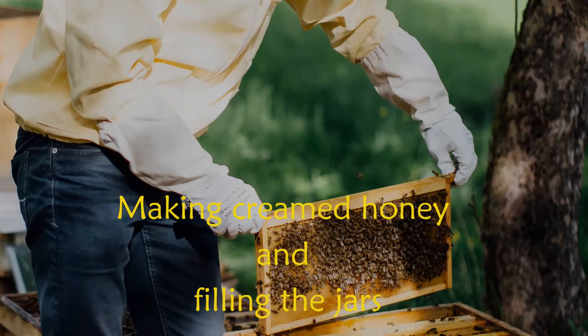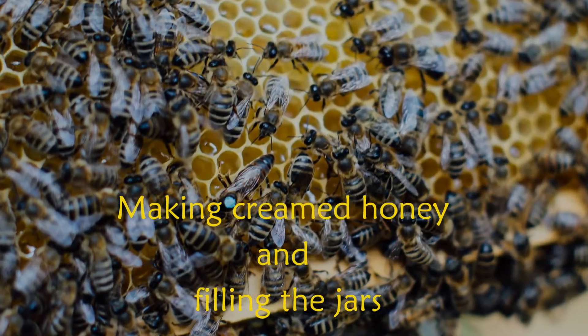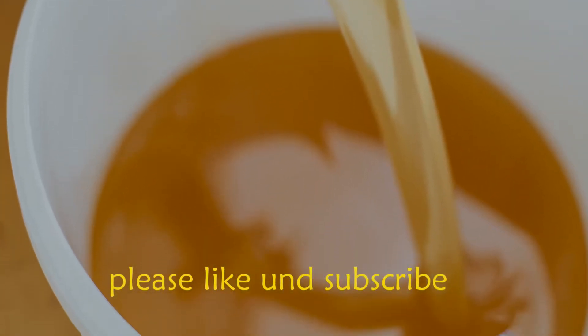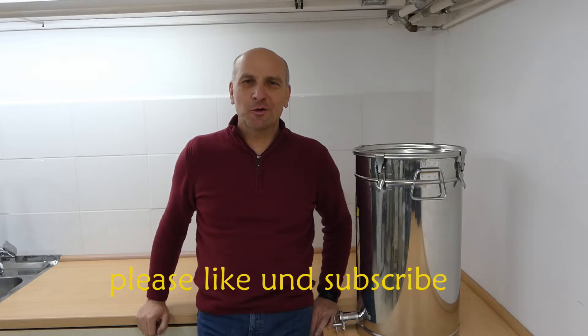Last time we saw how we can soften crystallized honey to be able to pour it. Now we are going to turn this into creamed honey. Welcome back to the honey kitchen.